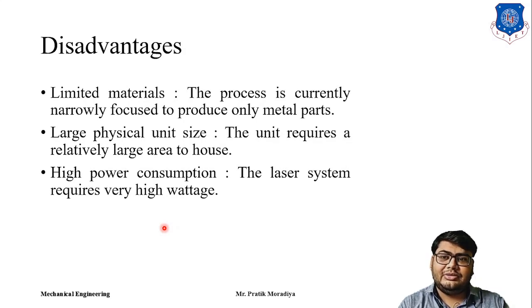The disadvantages of this process: first, the material range is very limited — it produces only metal parts, and even within metals only a limited set of materials are currently used extensively in industry. Second, the entire machine setup is very bulky and heavy, requiring a large floor area. Third, the Nd:YAG laser consumes very high power to melt the metals, requiring very high wattage.